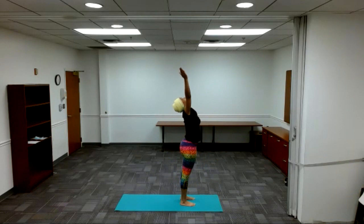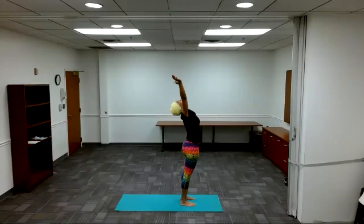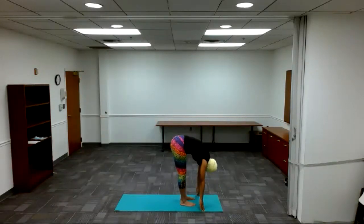Calm out. Inhale. Mountain — reach for the pose. Inhale. Prayer to your heart. Inhale. Come out. Arms down. Inhale. Calm all the way out. Inhale. Prayer to your heart. Inhale. Come out. Inhale. Reach for the sky. Arch back — two. Forward bend — three. Inhale. Come all the way out. Right leg back — four.